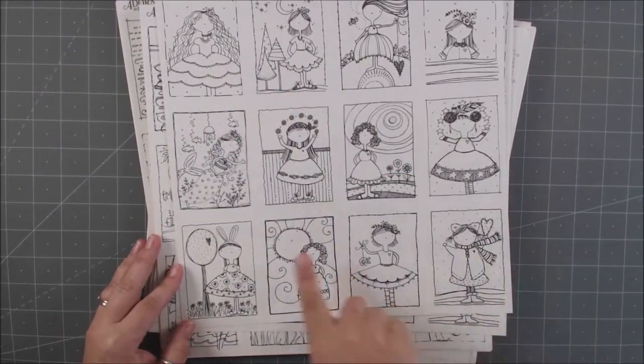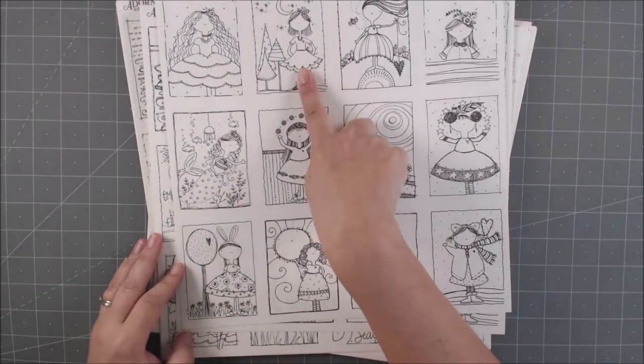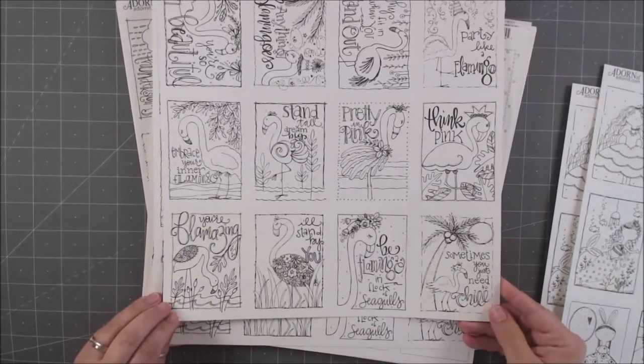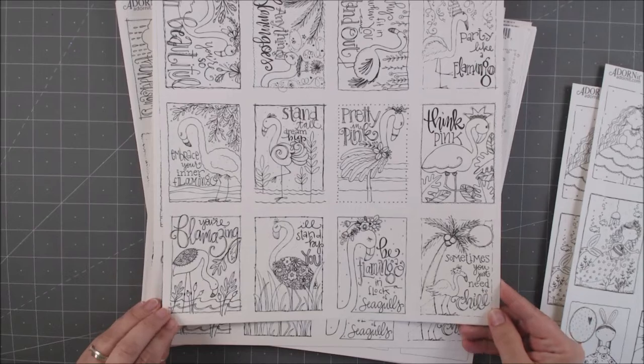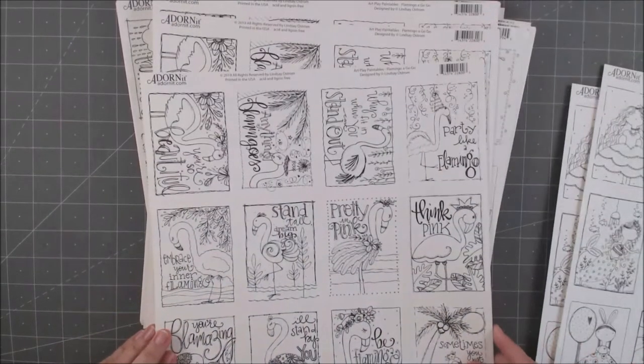Look how cute these are — these ones are seasonal. Here's a summer mermaid one, and this one looks a little bit more Christmassy. And this one is all about flamingos — look how adorable these are, so so cute.